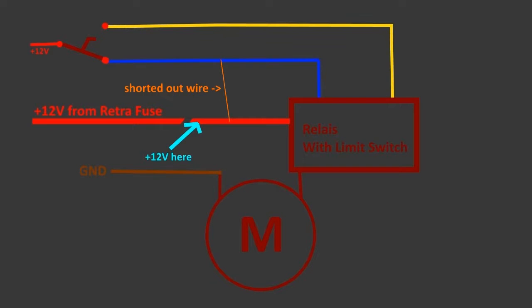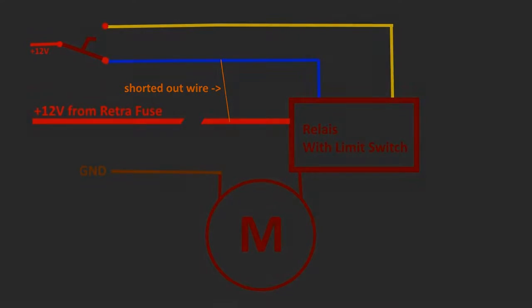That means if the lights are turned on and the fuse is in, both the blue and yellow wires have 12V, so as soon as the motor hits the opening limit it gets the signal to close, moves to the closing limit, and so on. It also means that if I remove the retraction fuse, the red wire still gets 12V through the blue wire when the lights are turned off, thus closing the headlights even though the fuse is pulled.